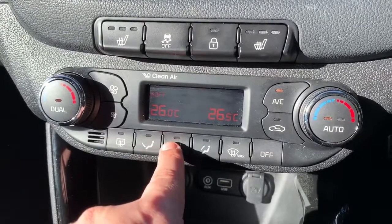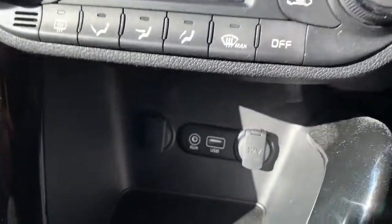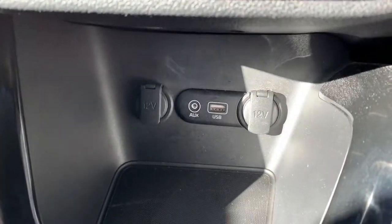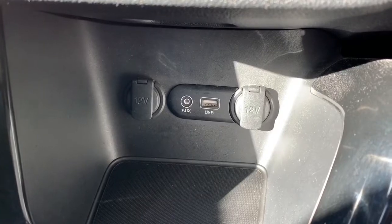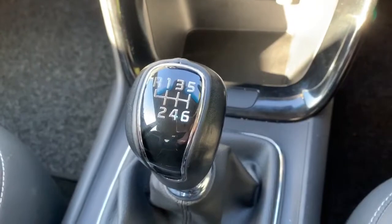You can also determine where you'd like the air to blow within the car. Under that we have two 12 volt charging sockets, as well as the auxiliary and USB inputs mentioned previously, and a six speed manual gearbox.